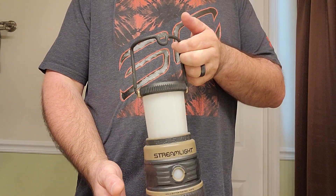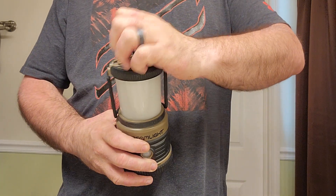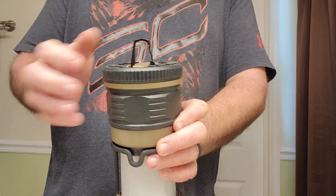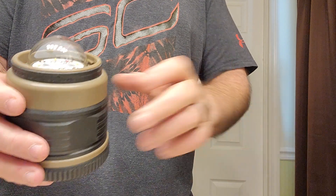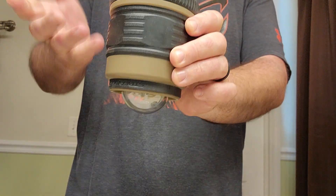There's a carry handle on top which also has a hook in case you need to hang it. You could also hang it from this D-ring on top or this D-ring on the bottom. When hanging from the D-ring on the bottom, you can take this top lantern portion off — just twist right off — and then hang it from the bottom.